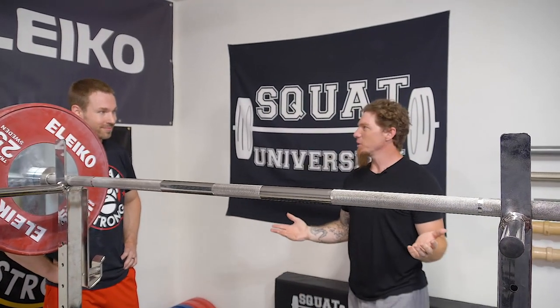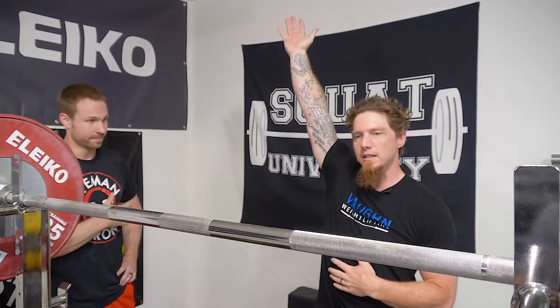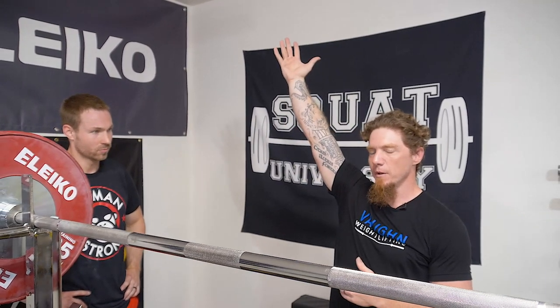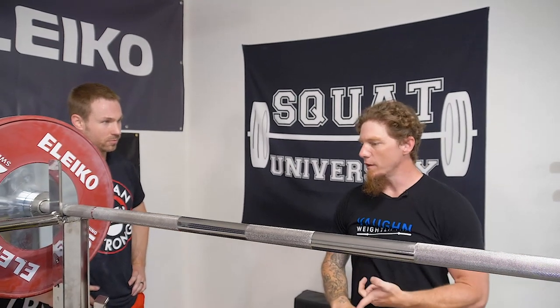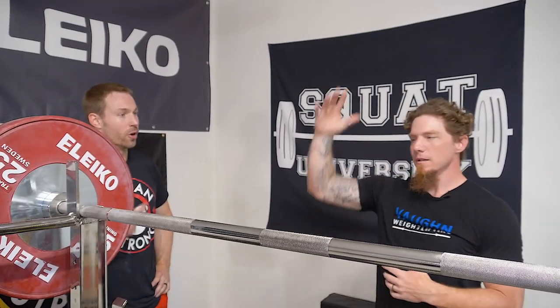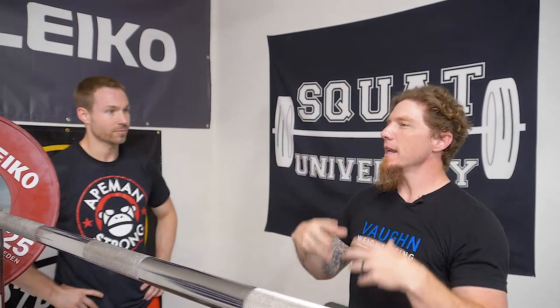Getting strong and comfortable in this standing overhead position with heavier and heavier weight means your body is going to be less likely to hesitate getting there. If this is a comfortable, strong position for you, a lot of reasons why people hesitate to get under the bar is because they lack comfort and strength in the bottom of the squat — they don't own it. So the same thing applies here: we want to own the front rack position, we want to own the bottom of the dip, and we want to own this overhead position with heavy weight so that our body can move more automatically and freely and we can execute better.